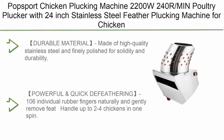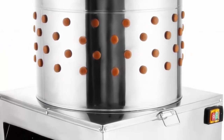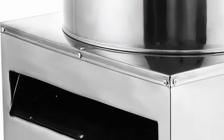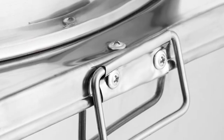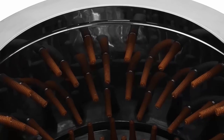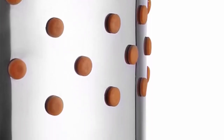Top 2: Popsport Chicken Plucking Machine — 2200W, 240 RPM, Poultry Plucker with 24-inch stainless steel feather plucking. Made of high-quality stainless steel, finely polished for solidity and durability. Chlorine and salt water resistant for long-term use. Features 106 individual rubber fingers that naturally and gently remove feathers, dirt, and grime from the skin of the bird. Built to handle feather removal in as little as 10–30 seconds, handling up to 2–4 chickens in one spin. Simply grab a garden hose, turn on the plucker, add a bird, spray water, and in seconds you will have a perfectly plucked bird ready for further processing.